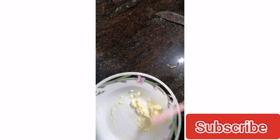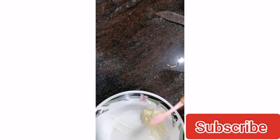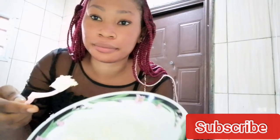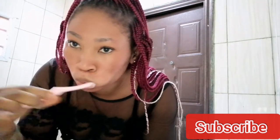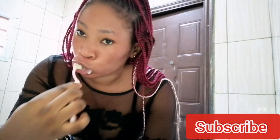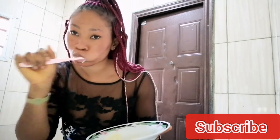Stir properly to get a nice consistency so everything incorporates well, then you're ready to brush with this whitening paste. If you haven't subscribed to my channel yet, please subscribe, like, share, and comment down below. Don't forget to turn on your notification bell so you're notified each time I upload a new video. As you can see from my face, I'm brushing with this paste.